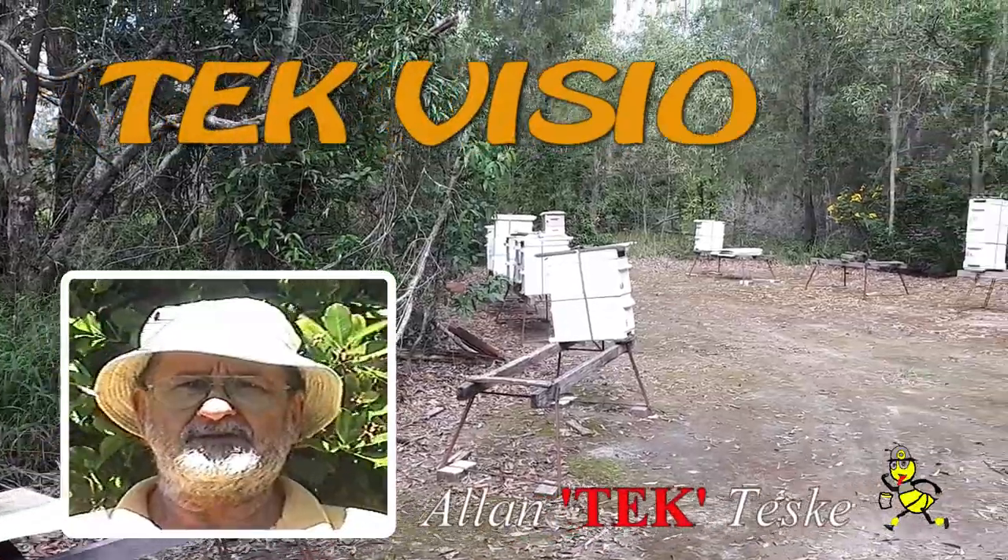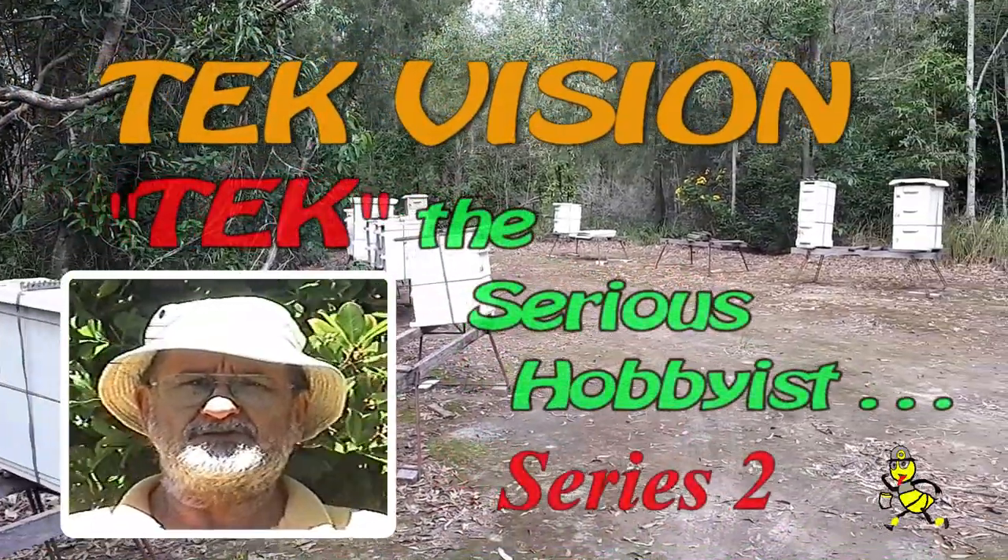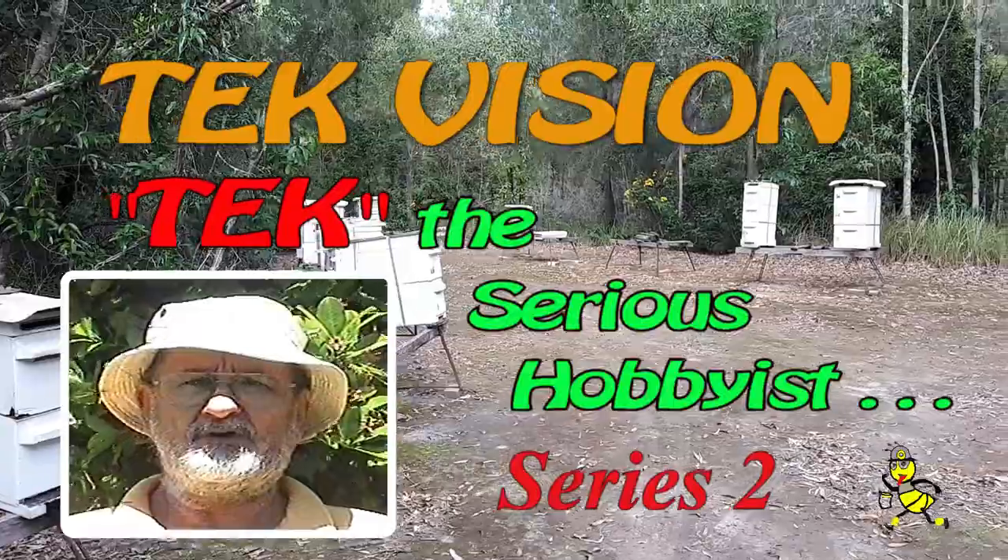G'day, my name is Alan Teske. My main aim in beekeeping is to experiment and to obtain as much honey from the hives as possible.